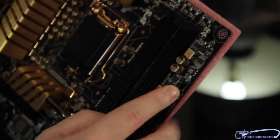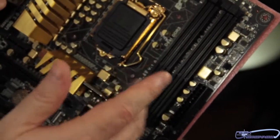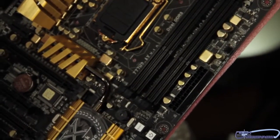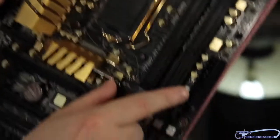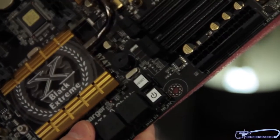Next, we have another fan header right here to the right. Next up, we have the memory — this is just dual-channel DDR3, up to 32 gigabytes of memory. Here's our first power connector — this is the eight-pin. Then additionally, on the other side of the board, we have the 24-pin power connector. We have a start and reset button located right here on the motherboard, which is great for people running a test station.